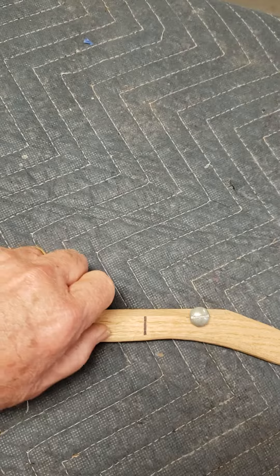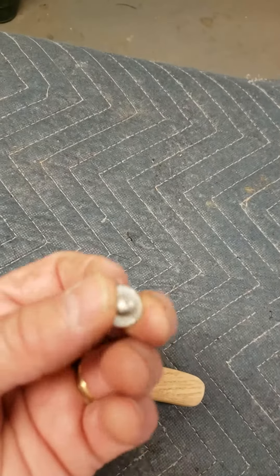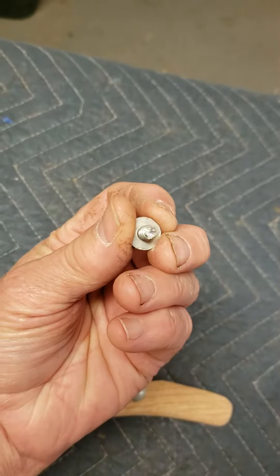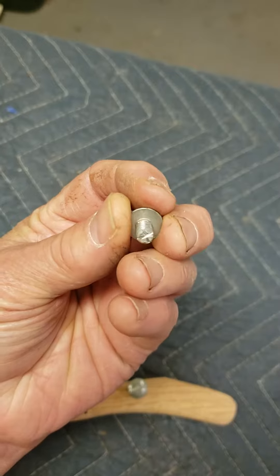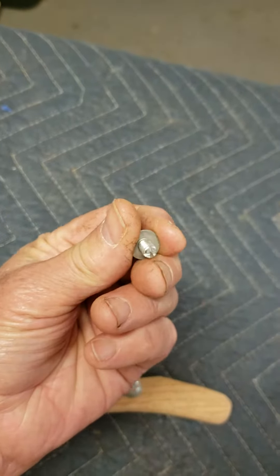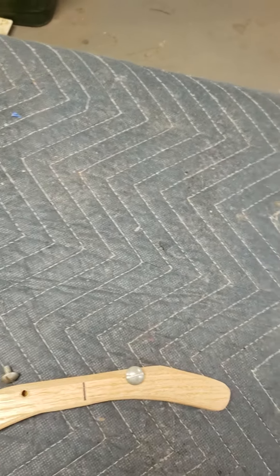When you try to put a screw in there onto that blade, it doesn't want to hold it real well. So I put it in the vise and took a triangular file and just made little cross file cuts on the end of the screw, and it really made a difference — that'll really hold the blade.